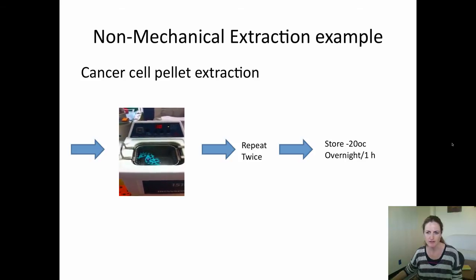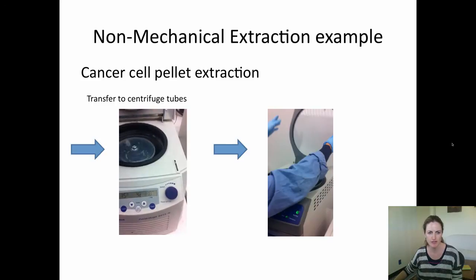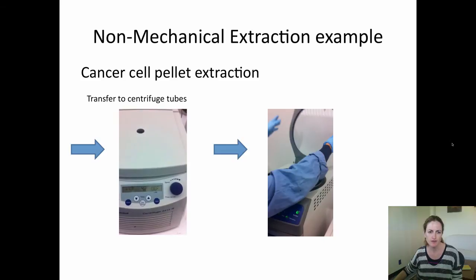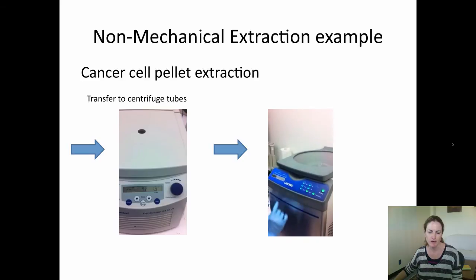Repeat the sonication twice and store at minus 20 degrees C overnight or for one hour. You then want to transfer this to the centrifuge tube and centrifuge for 15 minutes at 13,000 rpm. Then transfer the supernatant into a glass vial and dry down in the speed vac for about three hours.